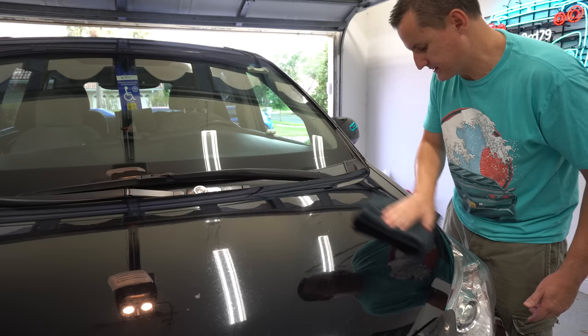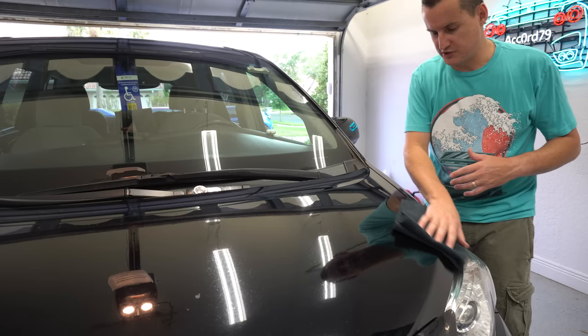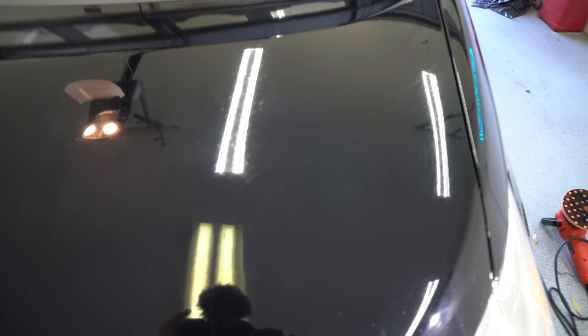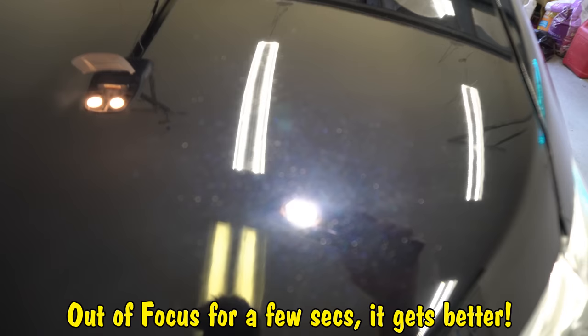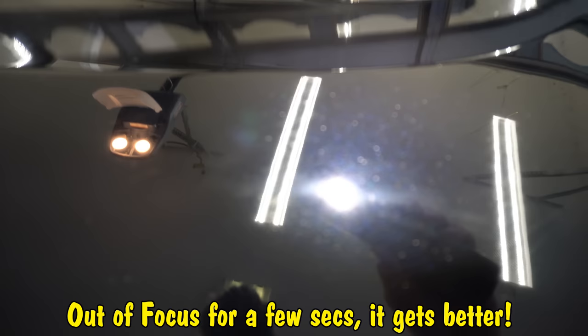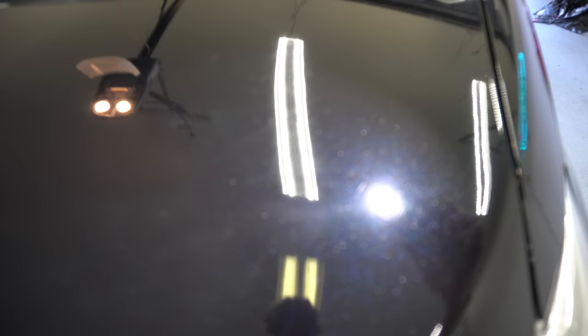It feels so smooth — the microfiber towel is just sliding across. I can still see some swirls and it looks like there are some deep little scratches from wherever they've taken it before. But look at this after just one pass — you can easily see where I haven't touched it yet versus where I have. Check that out — it's not near as bad as it was. And this is just one pass. There are some really deep scratches, but from what it was — wow, so much better.